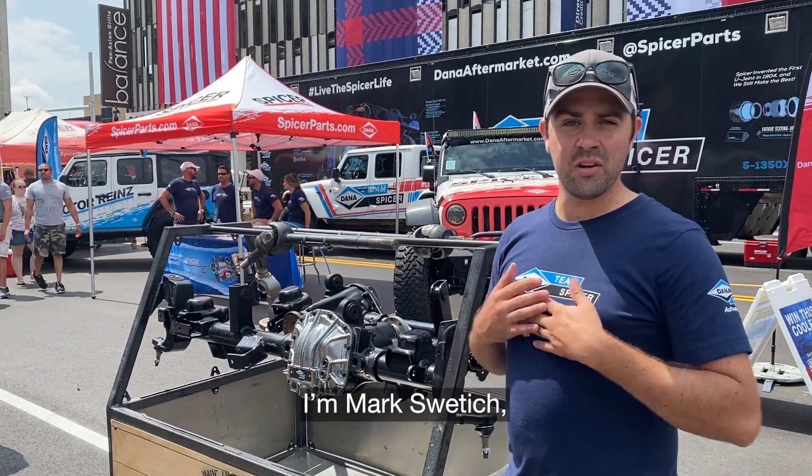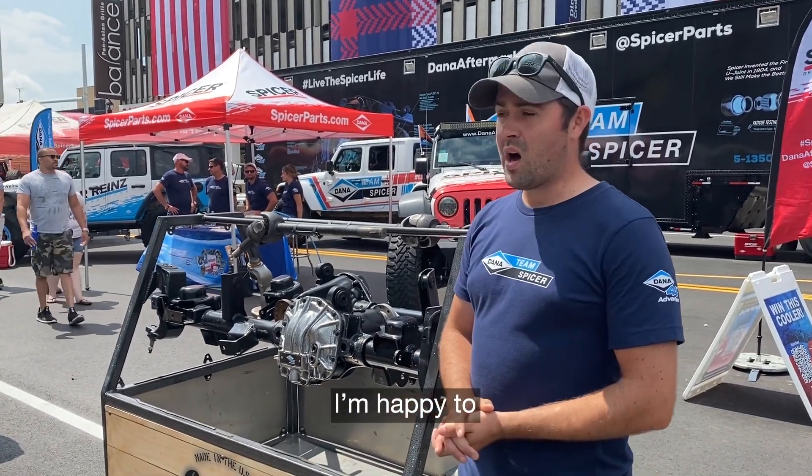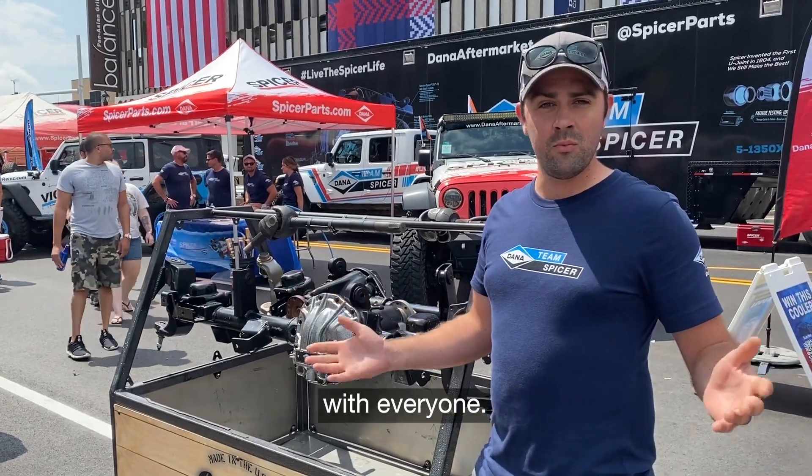Hey Spicer fans, I'm Mark Swetich. I'm a product line manager at Dana. I'm happy to be here at JeepFest 2021 with everyone.